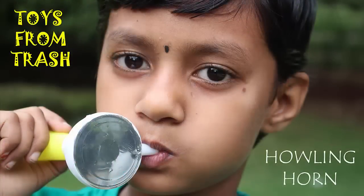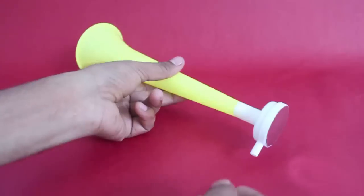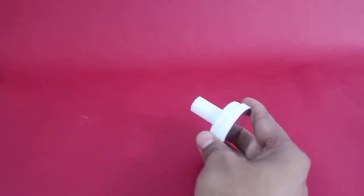True to its name, the howling horn makes a very loud sound. The sound can frighten a passerby. Now, this one is a ready-made toy, but it can be made at home with ease.